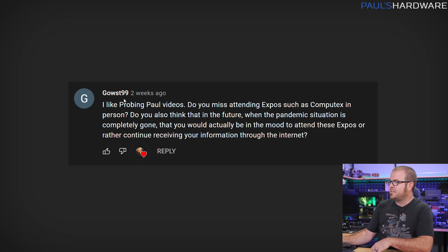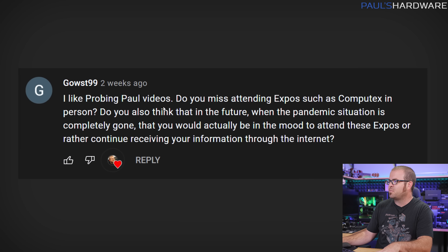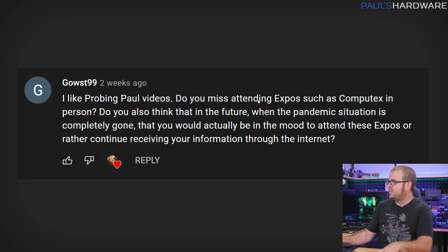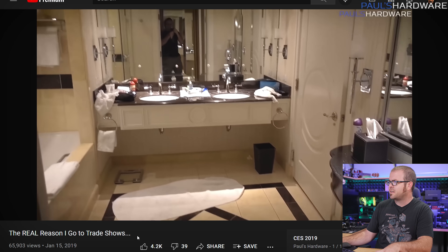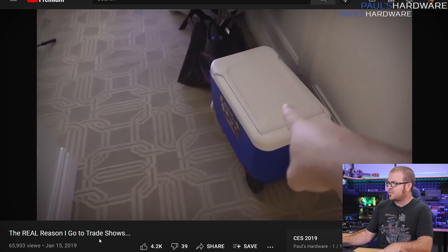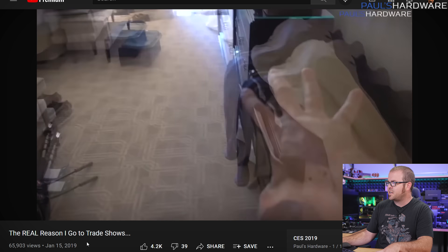Moving on to Gaust99: 'I like Probing Paul videos.' Well, good. 'Do you miss attending expos such as Computex in person? Do you think when the pandemic is gone you could be in the mood to attend expos or continue receiving information through the internet?' I absolutely love going to events. I don't love going to them all the time — I don't want to sign up for a couple every month or something like that.